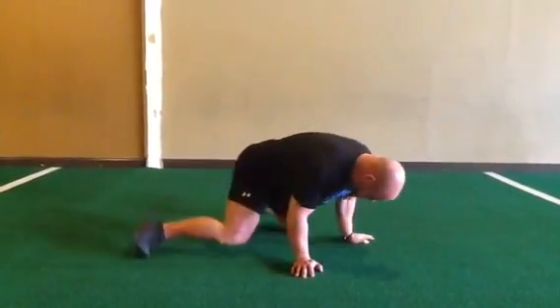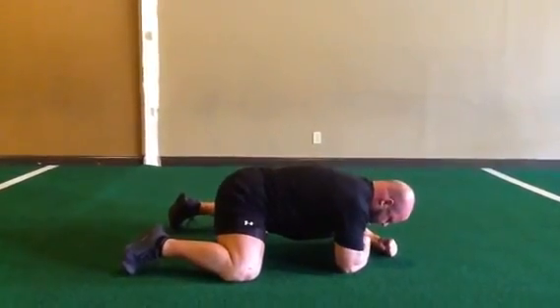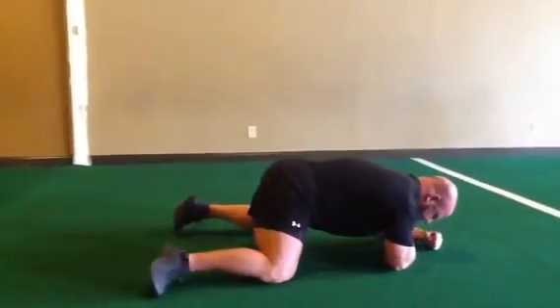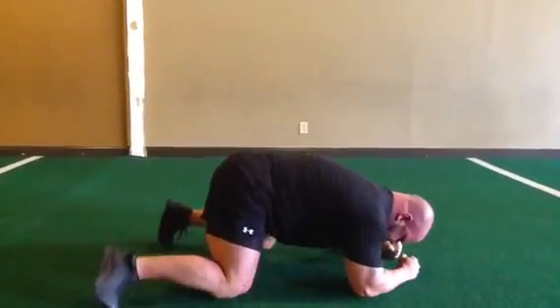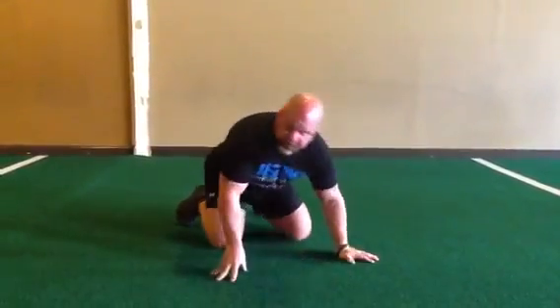What I do with people that are new and not afraid to have a hard time is we just get them down on all fours and have them crawl with their knees and their elbows — forwards, backwards, even side to side, all that sort of good stuff. That's for people that have a little bit of a problem.